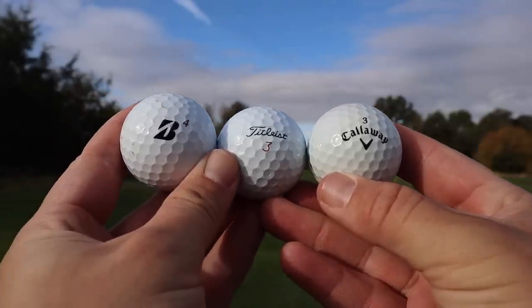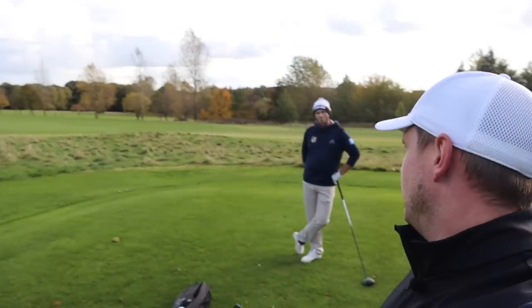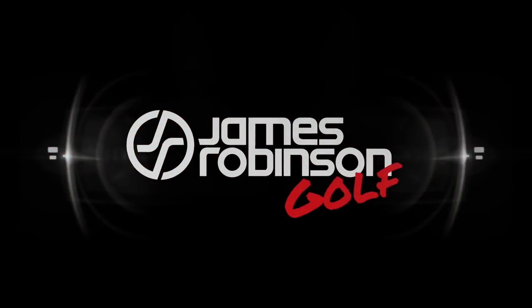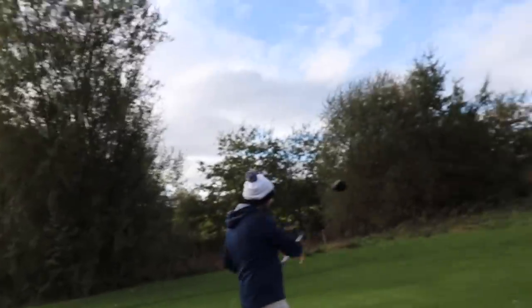When choosing which golf ball to buy, often people can be misled. In today's video, we're going to show you what you should look for and what you shouldn't look for when buying new golf balls. Hi everyone, my name's James Robinson. Welcome to this YouTube channel. In today's video, we're going to talk to you about what you should look for and what you shouldn't look for when buying golf balls.